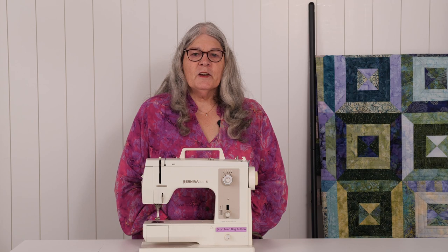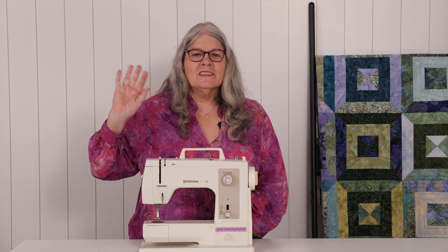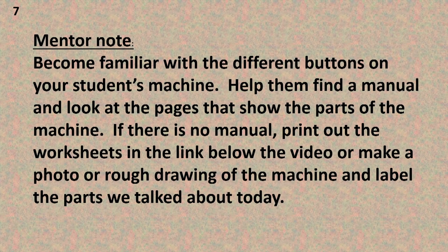In our next video we will learn more about presser feet and how to use your hands to sew. See you next time. Here's a note to the mentor: become familiar with the different buttons on your student's machine. Help them find a manual and look at the pages that show the parts of the machine. If there is no manual, print out the worksheets in the link below the video or make a photo or rough drawing of the machine and label the parts we talked about today.